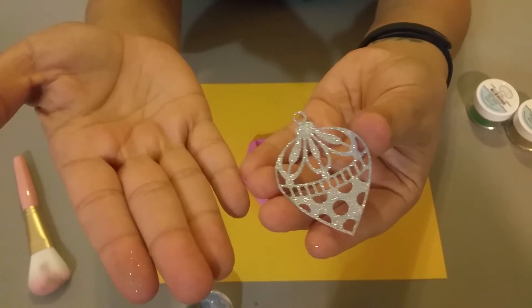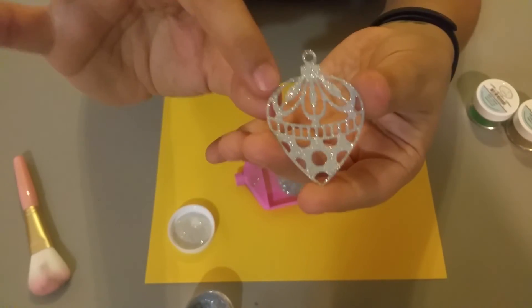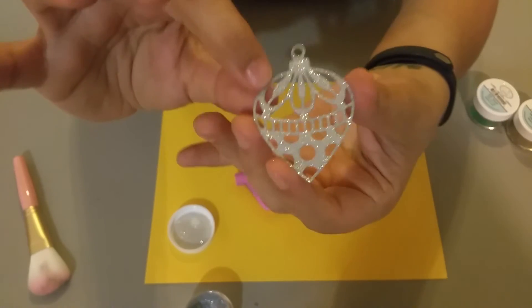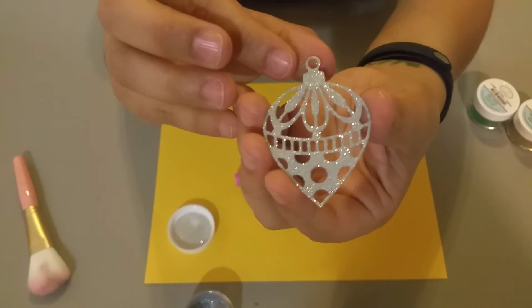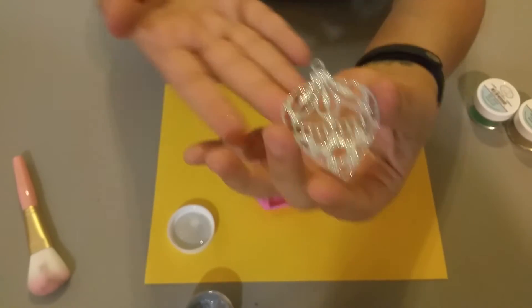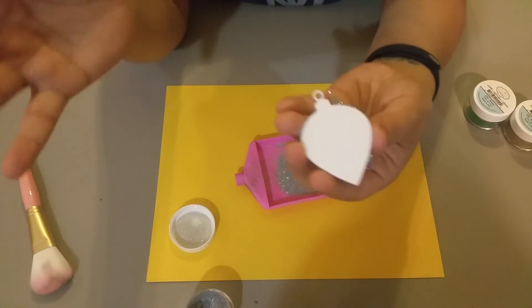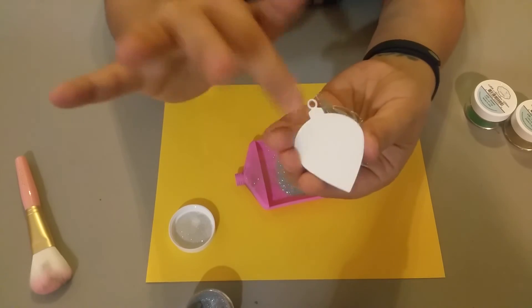The glitter does not come off. You see some in my hand because I was already working with glitter, but it does not come off. Actually, when you feel it, it feels like felt.